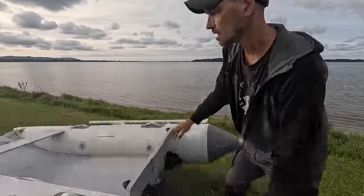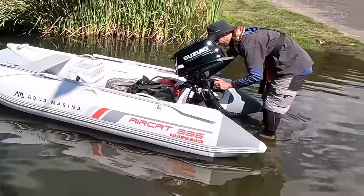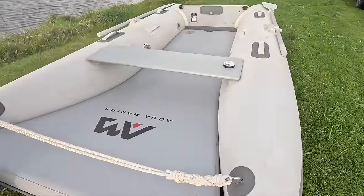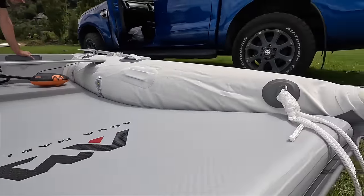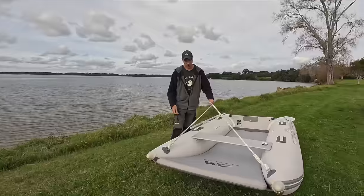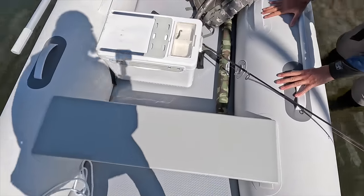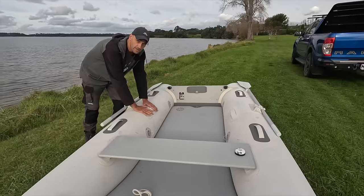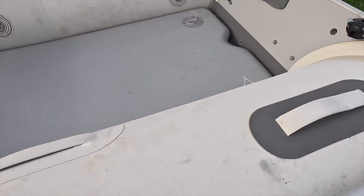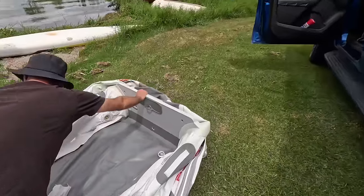One thing I always really like about Aquamarina is the design — they make really good looking boats and paddle boards, and the Aquamarina Aircat is no exception. The boat has two D-rings, one on each side, with a rope attached that you can use to attach an anchor, pull the boat around, or give a passenger something to hold for steadiness. The seat can be set up in the front or further back depending on whether you're alone or with a second person. There are also handles on each side which are great for two people to carry the boat to the water.